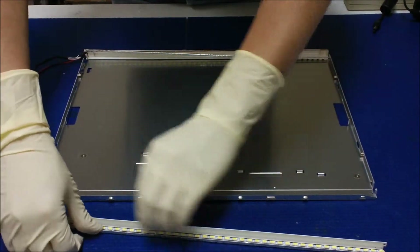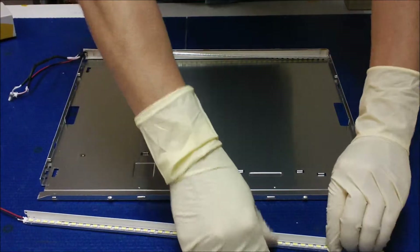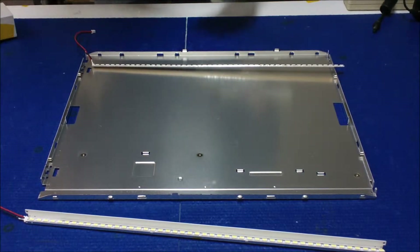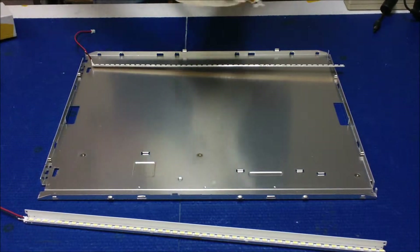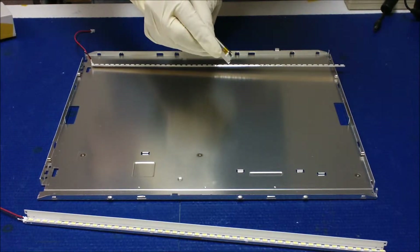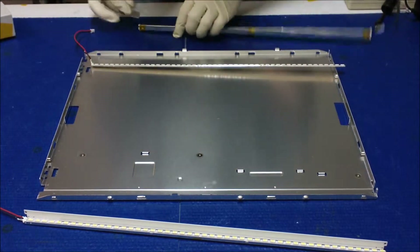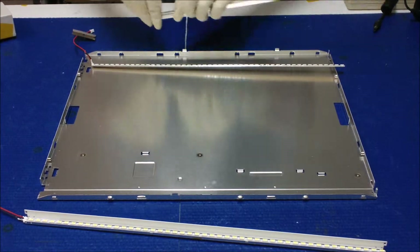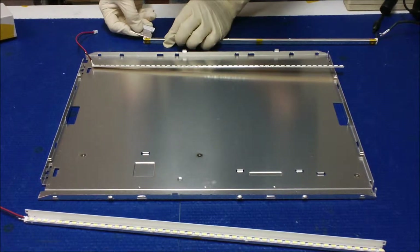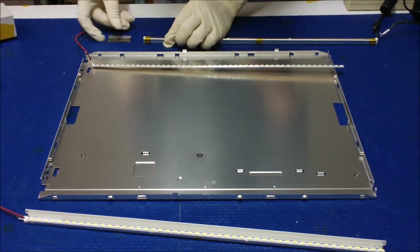Push it, push it, push it, push it. We do the same thing on this side. We remove the wires — make sure you can see — remove the wire, the lamps, the CCF lamps.